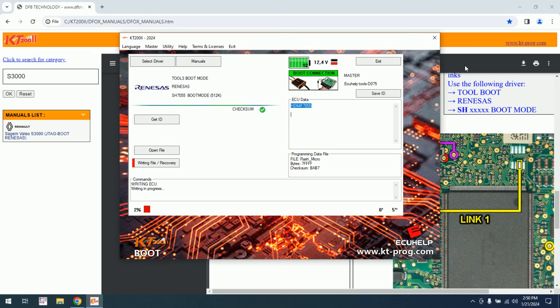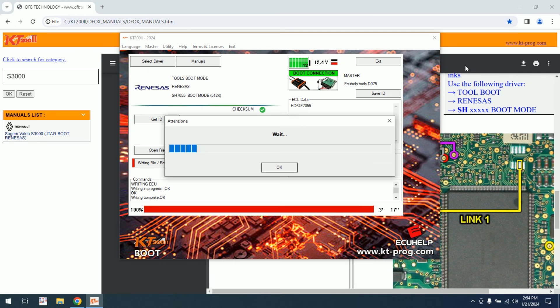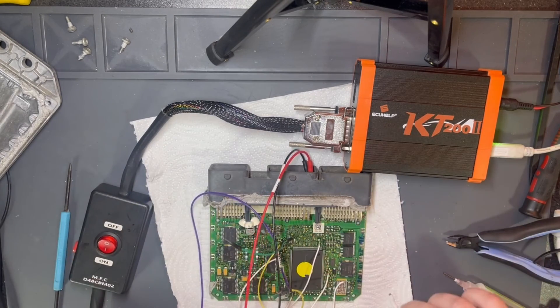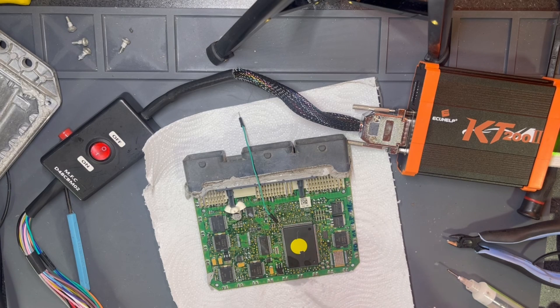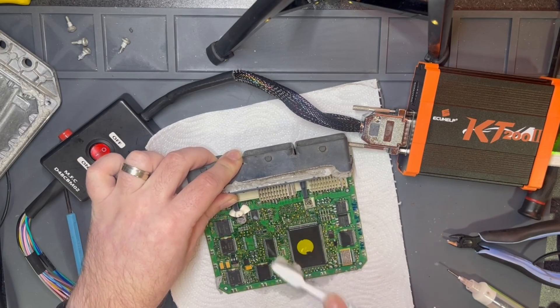And now it's writing. As you can see, we were able to write it. Now we can remove everything, turn off the power. Clean fast where I had put flux — even if it's a no-clean flux, I will clean it.